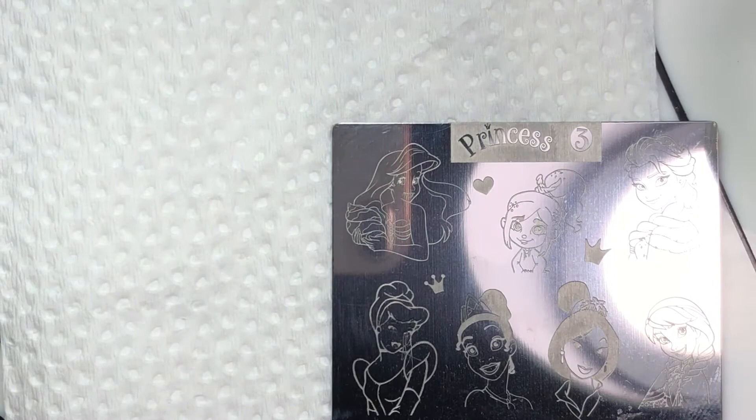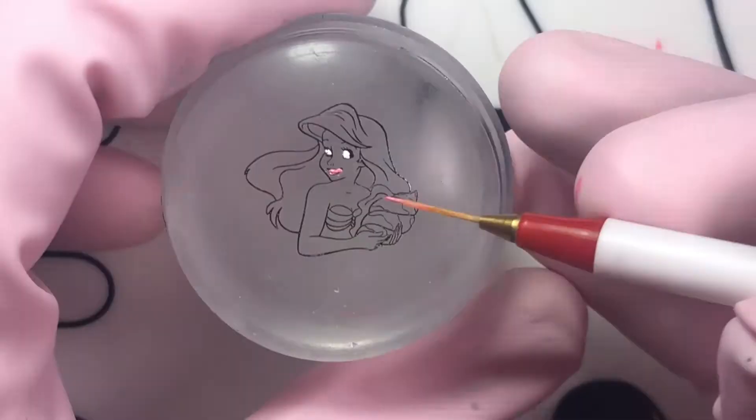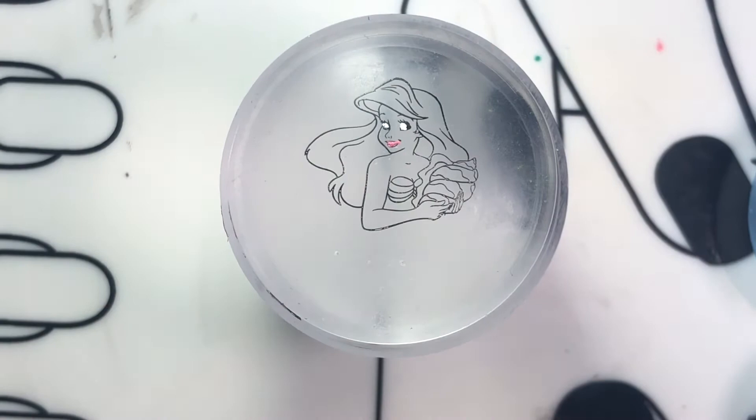For the characters, I used the reverse stamping technique, starting with Ariel. I'm not going to be showing all the characters I did in this video — I did a total of six characters since the technique is still the same. Basically, you choose the design, stamp it, and then while it's on the stamper, you color it in.